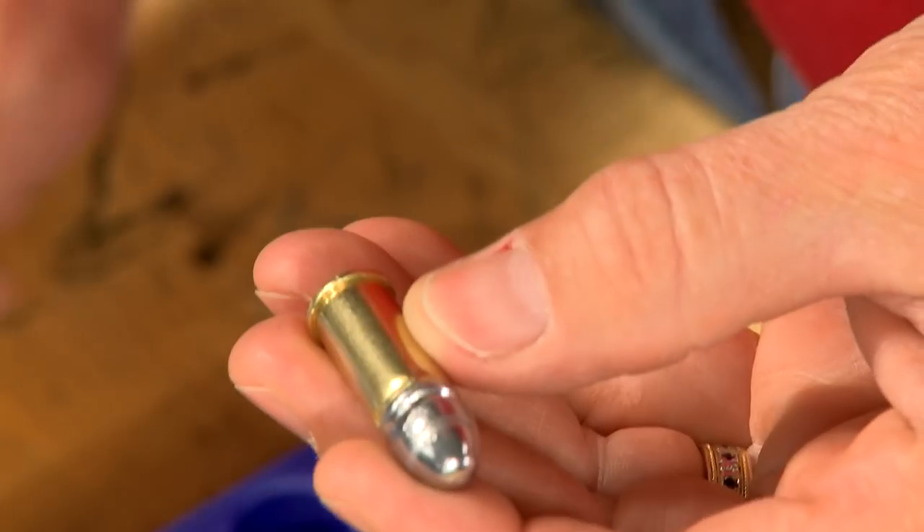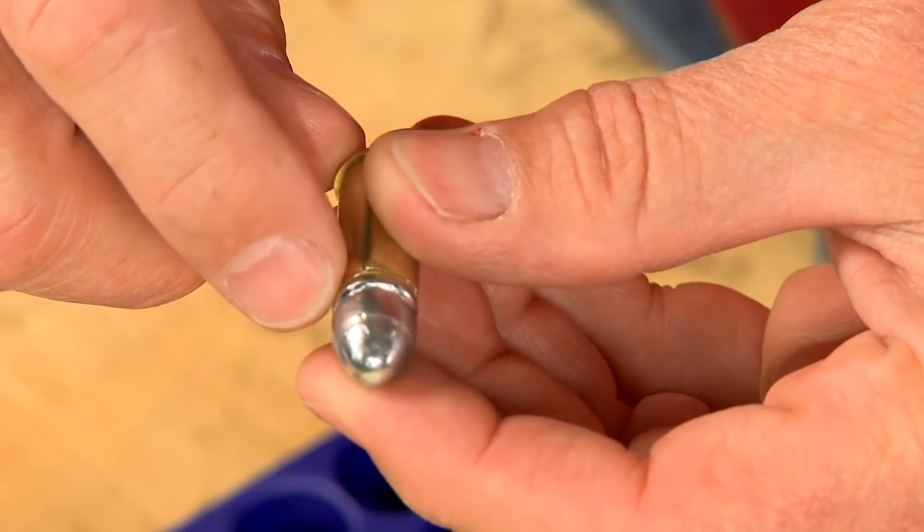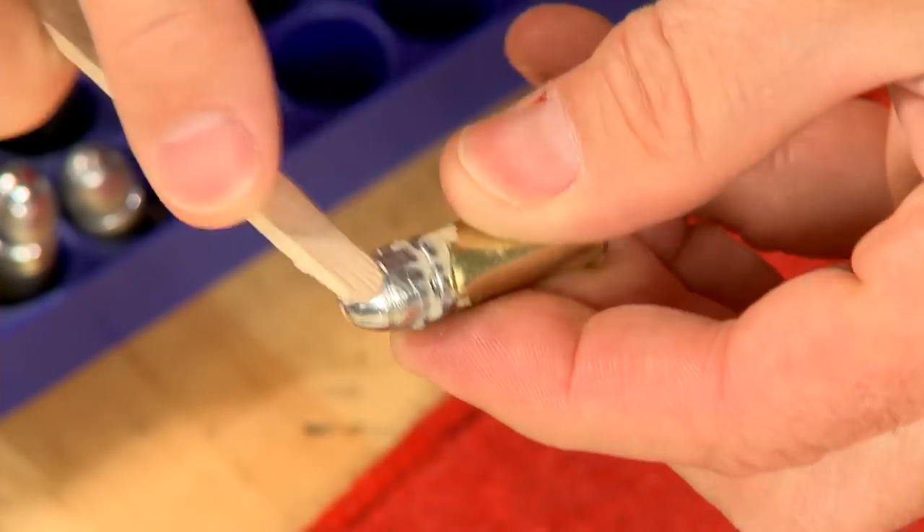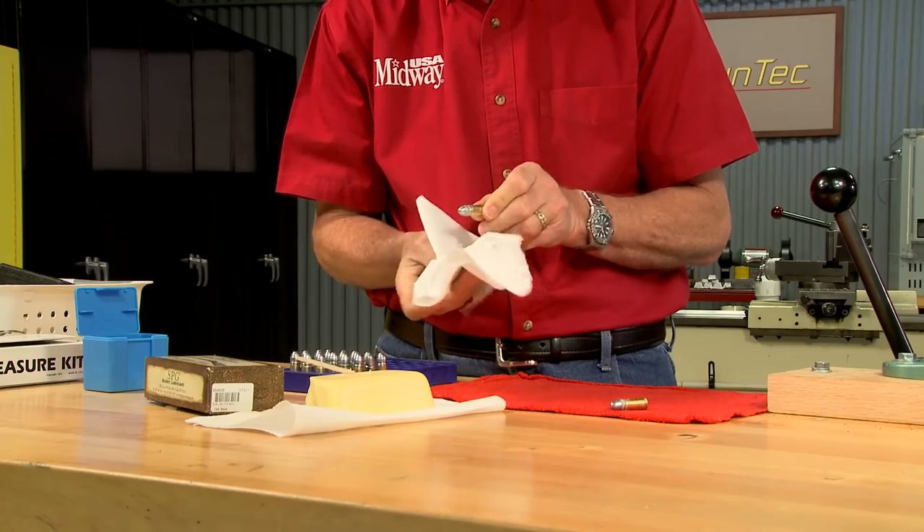The last step is to lubricate the bullets — they only have one lube groove. Using SPG lube, I work it into the groove and wipe off the excess.